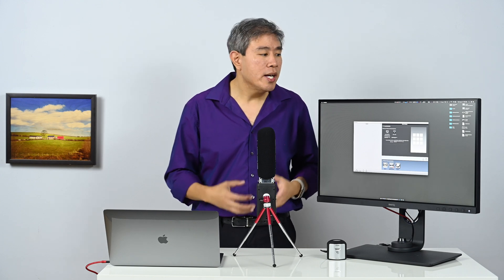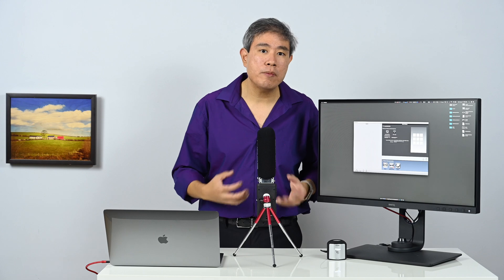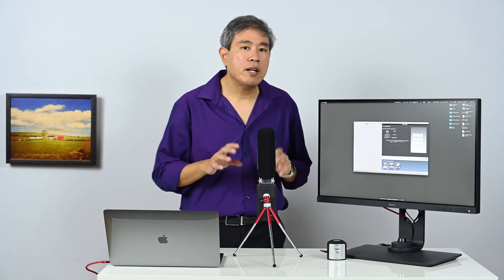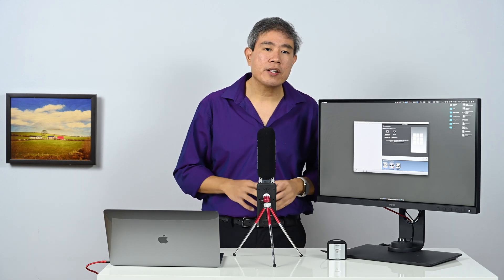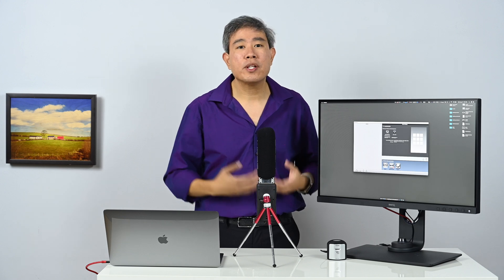It can be any screen that you're working on, if you want to know the color uniformity of your display. Color uniformity is really good to know and you should be aware of it, especially when you're doing photo editing in Lightroom, Photoshop, or any other software you use.